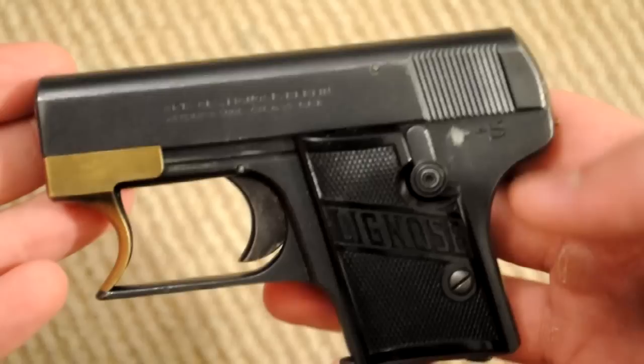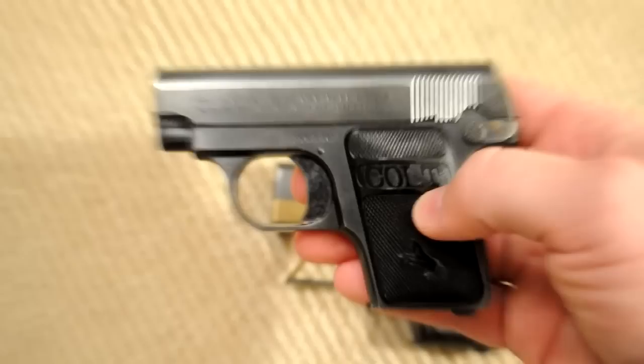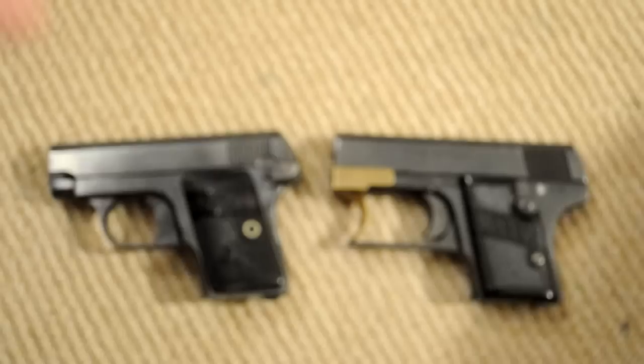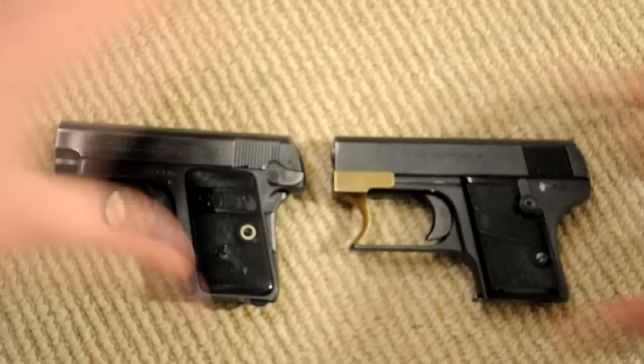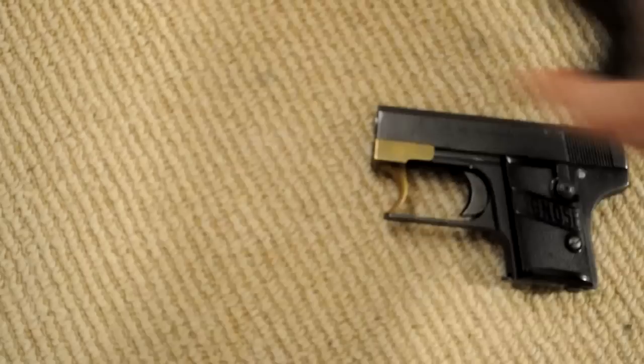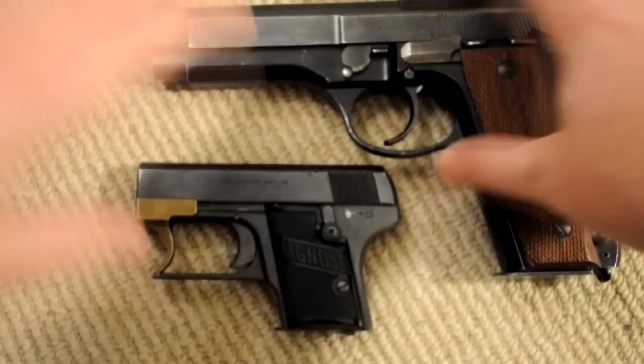What you're looking at is a pretty standard 25 ACP pocket pistol from the era. I've also got a Colt 1908 to compare it to for a size comparison. In my mind, these Colts are at least sort of the archetypal pocket pistol from the day. The Lignosa is a little bit bigger, but they're roughly the same size. The Lignosa weighs about 14 ounces, so it's a pretty handy little gun. It feels nice and solid, slips into a pocket well, and I'll compare it with my Beretta too, just to give you a bit of perspective on the size. So it is pretty small — it's a 25 ACP, so it doesn't need to be big.